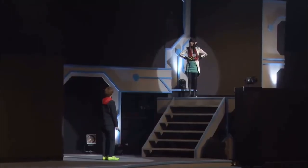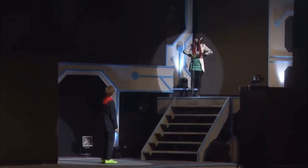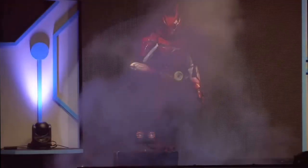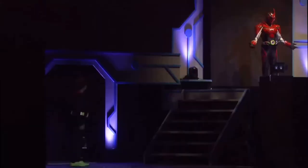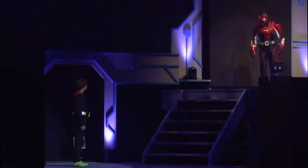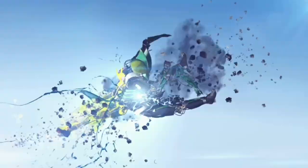In the stage show Kamen Rider Zero One Final Stage, there will be a new villain rider known as Kamen Rider Arc Zero One, which is a recolored form of Kamen Rider Arc One with the Zero One boots and a modified version of Rising Hopper's transformation phrase. And that is all the Kamen Rider reuses in Kamen Rider Zero One.